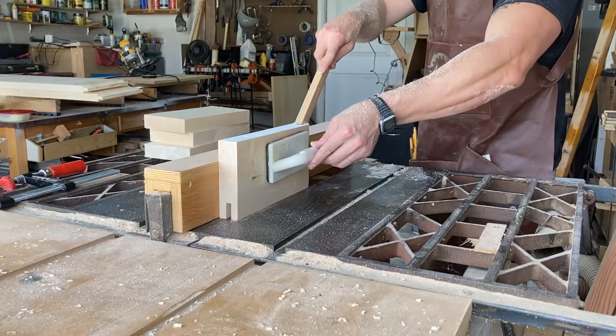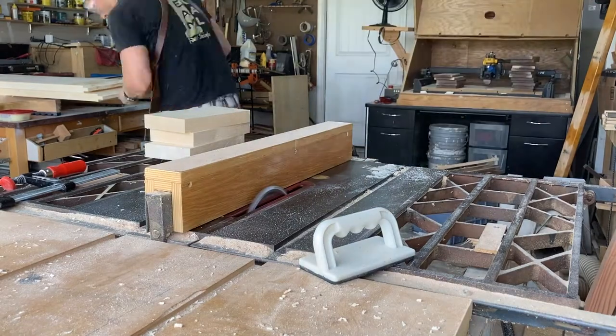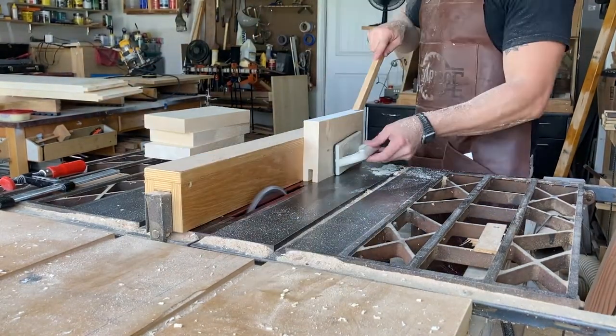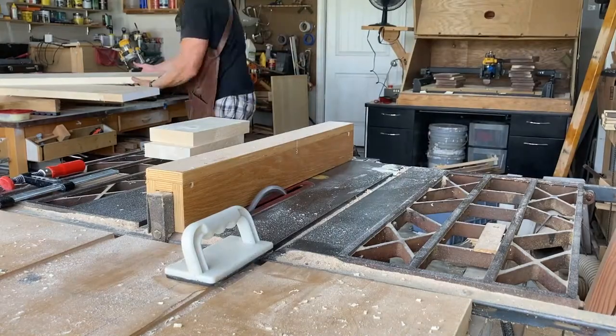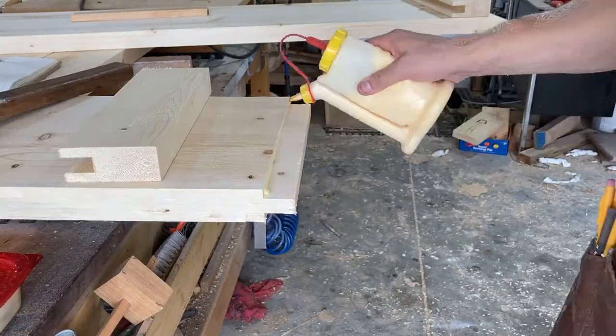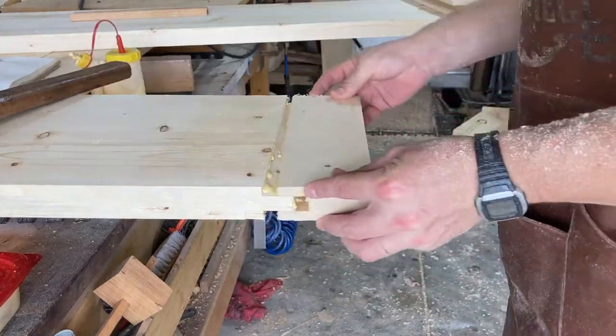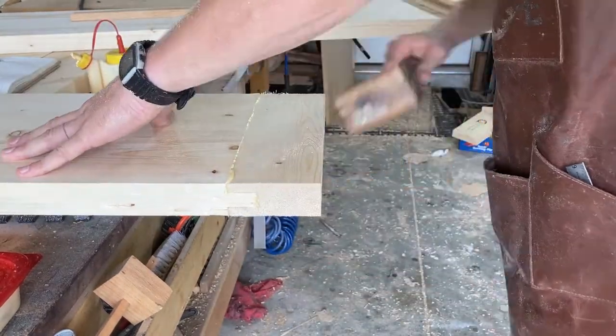Using a dado stack to cut the groove in the breadboard end, and just doing some guess-and-check until I get a perfect friction fit. I'm not really worried about expansion and contraction so much on these benches, so that's why I'm applying glue to the entire length.